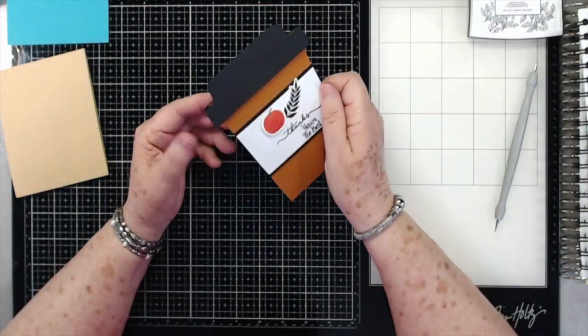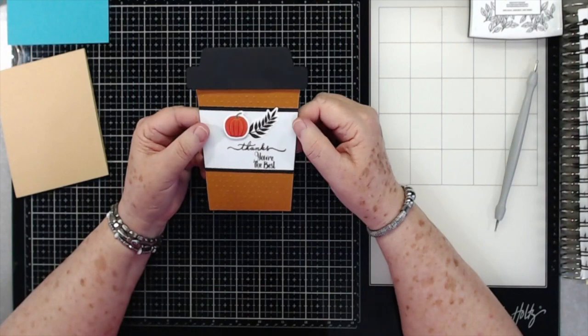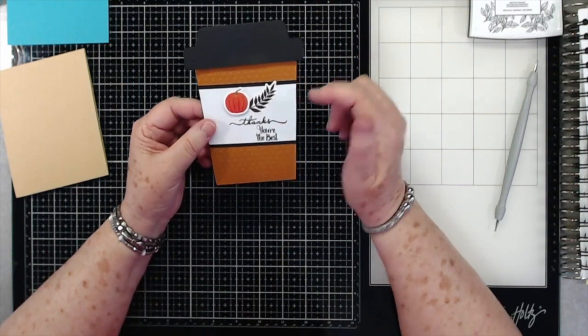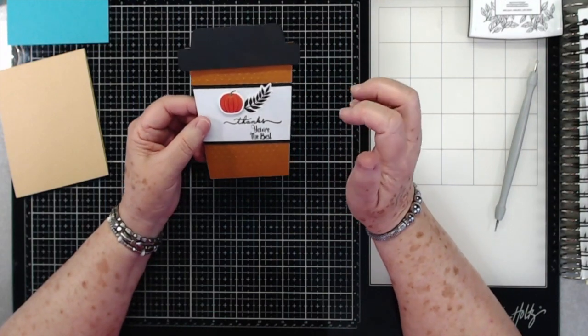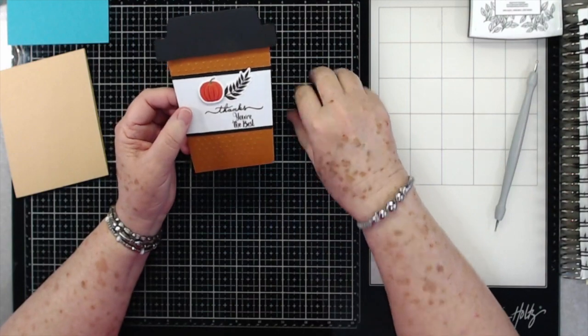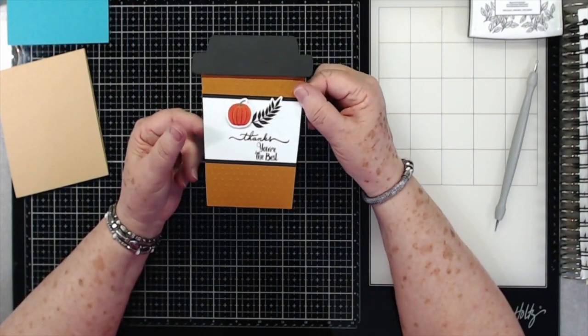I designed this myself — I drew it out — so if there are some mistakes, I apologize. But if you have a Cricut, you can probably cut one of these. I'll try to leave a template below if I can get it done. It may not be in this video; it may be tomorrow before I can get it done, but I'll try to leave a template for you guys.